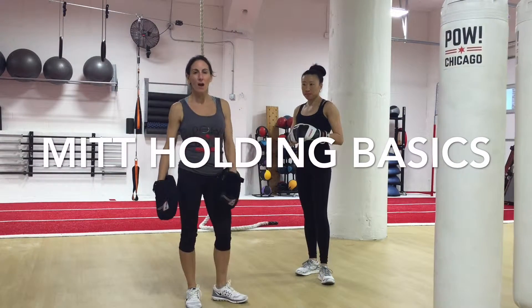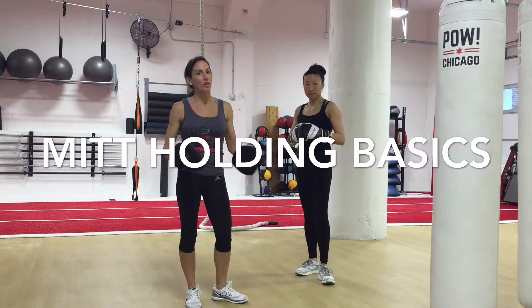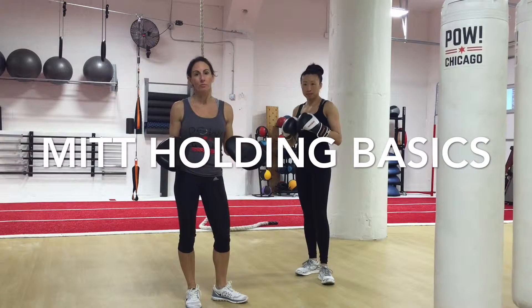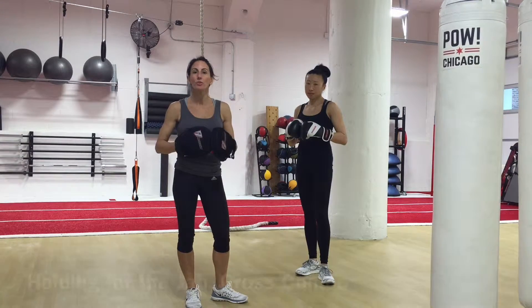Hi, my name is Catalan. I'm the owner of POW gym in Chicago's West Loop. We offer a ton of boxing classes and the majority of them use mitts, so we need to improve our mitt holding skills and here are a few tips.